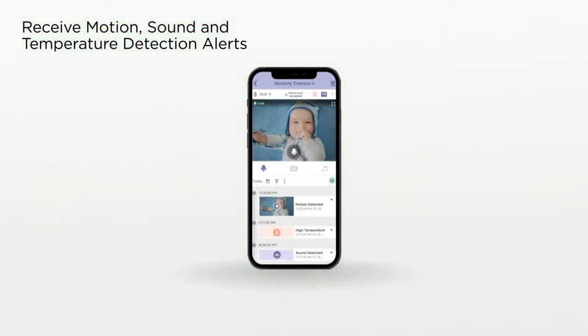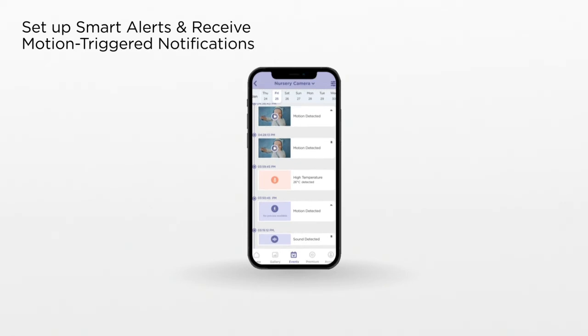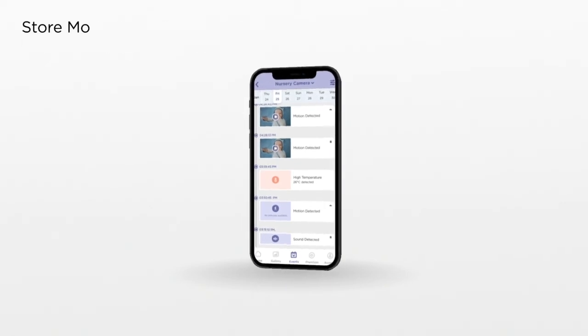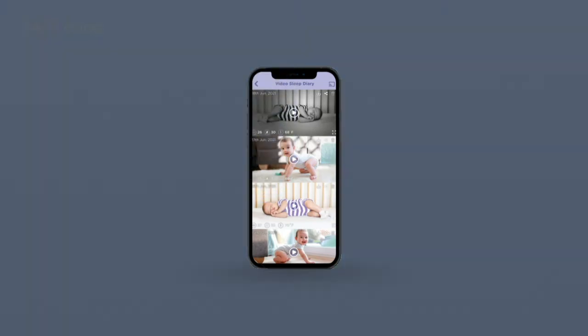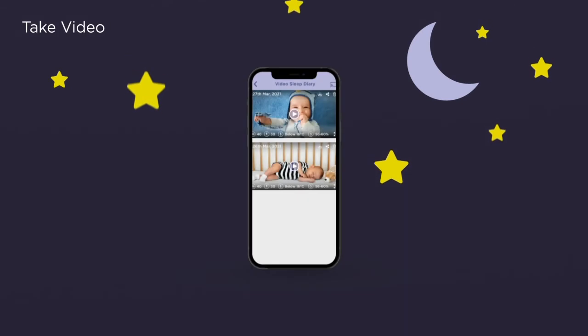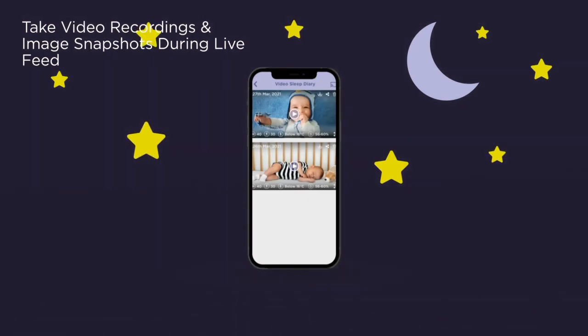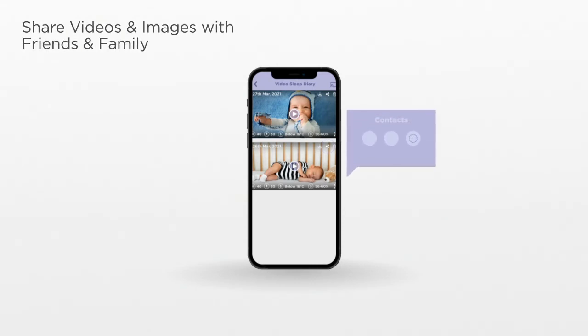Receive motion, sound, and temperature alerts. Set up smart alerts and receive motion triggered notifications. Store motion activated videos to the cloud. Never miss a moment with 24/7 audio and video live streaming. See it, like it, record it, and save the moment forever. Share videos and images with friends and family.